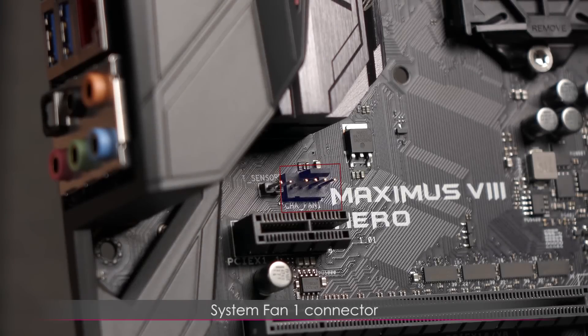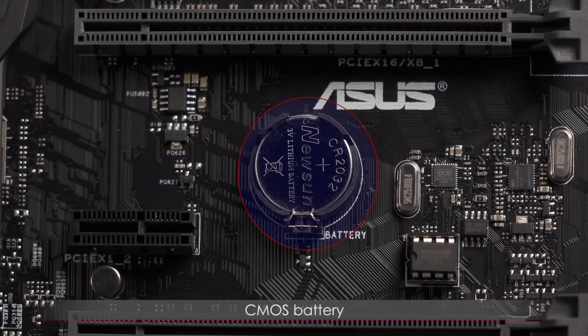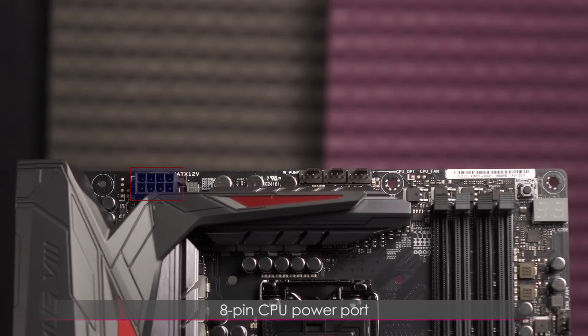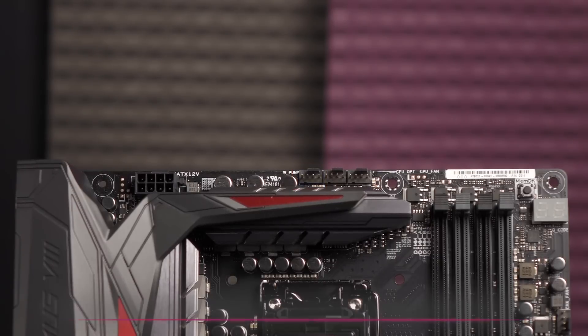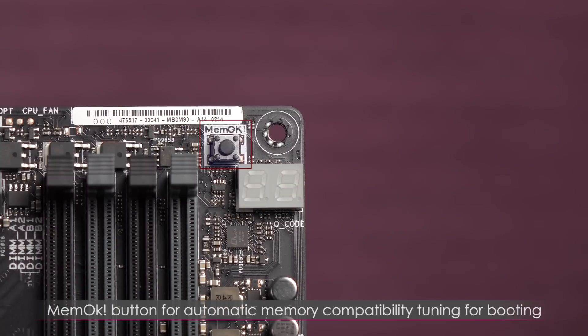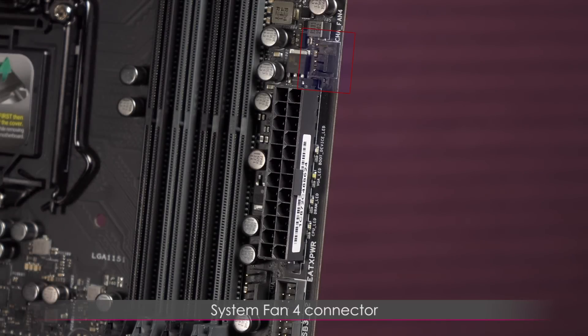Above the first x1 slot is the system fan 1 connector, and to the left of that is the T-sensor connector for the thermistor cable that monitors temperatures of critical components. There's a CMOS battery located here as well. On the top edge is the 8-pin CPU power port, with CPU fan and water pump connectors to the right. In the right corner is the MEMOK button for automatic memory compatibility tuning. Below that is the Q-code LED providing a 2-digit error code on system status. On the right edge is the system fan 4 connector and the 24-pin main power connector.